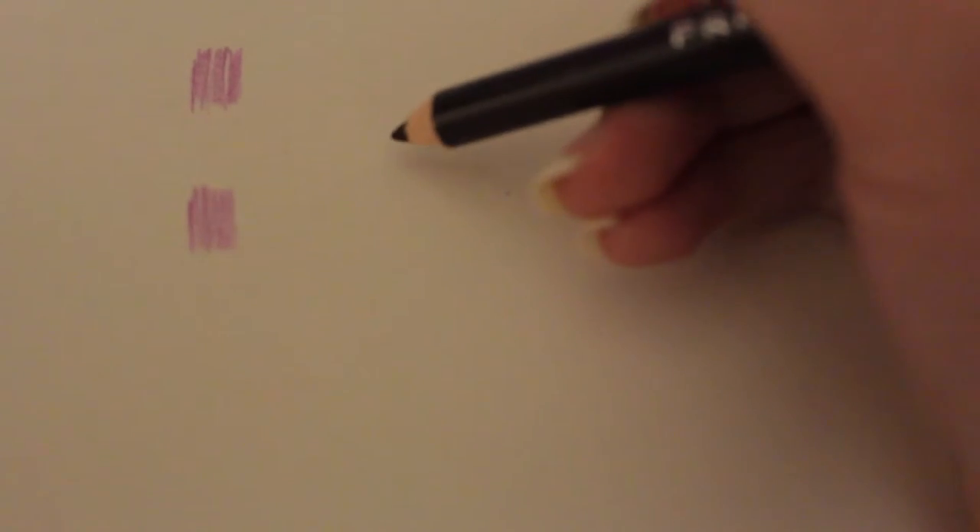This was my first time actually using Prismacolors because, for some reason, they're actually cheaper at Jerry's when they're on sale compared to the Soho Urban Artist, even though I don't think Soho's are as good, honestly. But granted, this is my first time with Prismas. If you look at it, it lays down very differently — much softer. The Soho Urban Artists are wax-based, but I haven't been able to find anything online confirming that — it's just people guessing. Prismacolor definitely is wax-based.